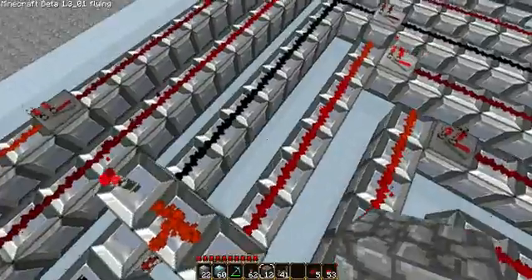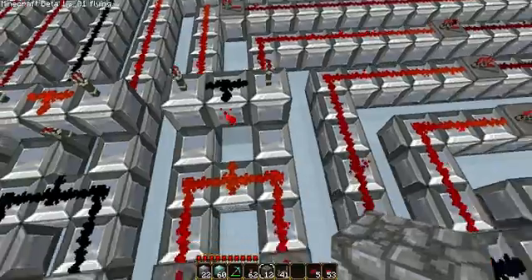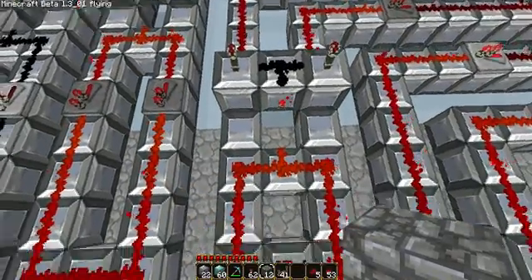And then, yeah, it goes down. And then, because they're both 7, they both lead to the same bit. Because these are both 6, they both lead to the same bit. And because these are both 5, they lead to the same bit.